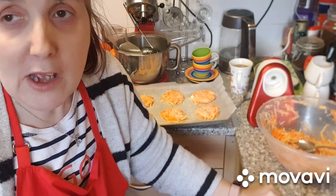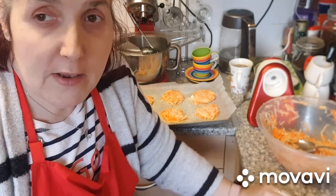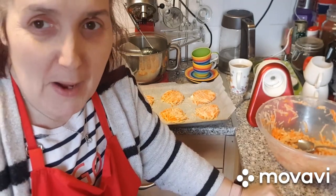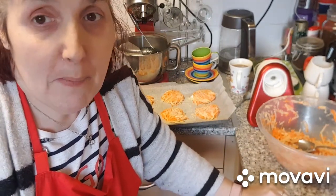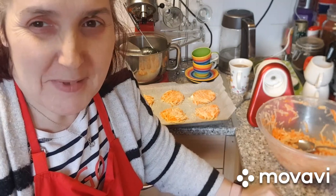So that is today's recipe — hash browns to go on your breakfast, to go on your burgers, to go with anything you want really. Hash browns made with carrots, potatoes, onions, salt, pepper and an egg or two to bind. See you soon.